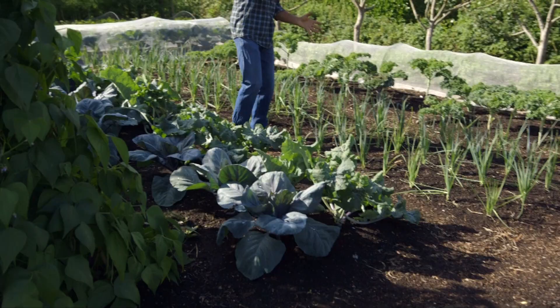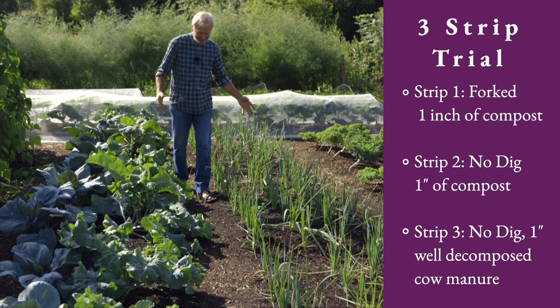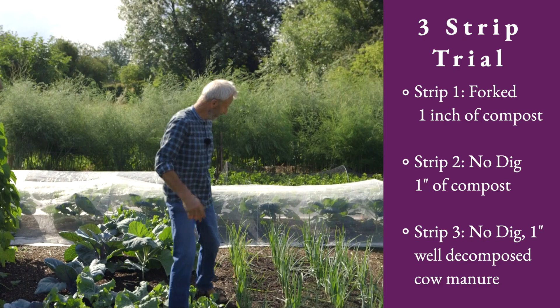This is part of a three-strip trial. The first strip here, we fork the ground to loosen the soil vertically, and see what effect that has compared to no-dig — not loosened, just pure no-dig. Both of these strips have the same amount of compost. So far, over six years of doing that, the forked strip has 5% lower yield of vegetables compared to the no-dig strip in the middle.